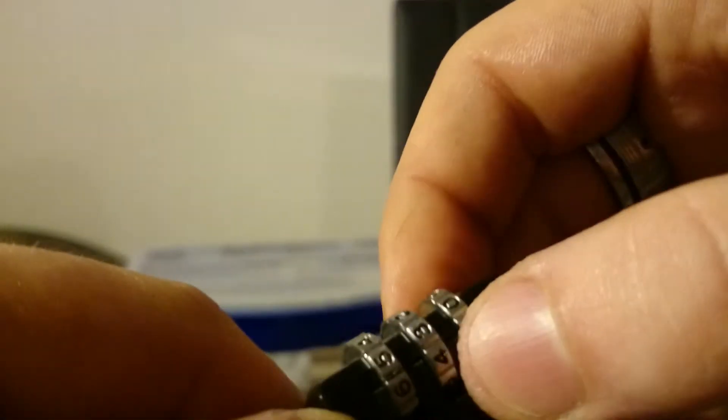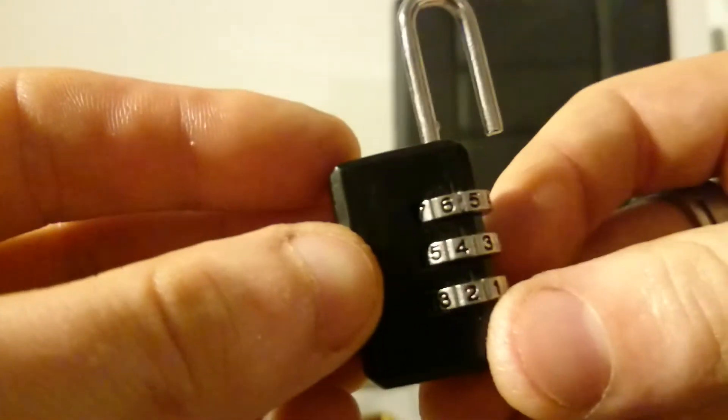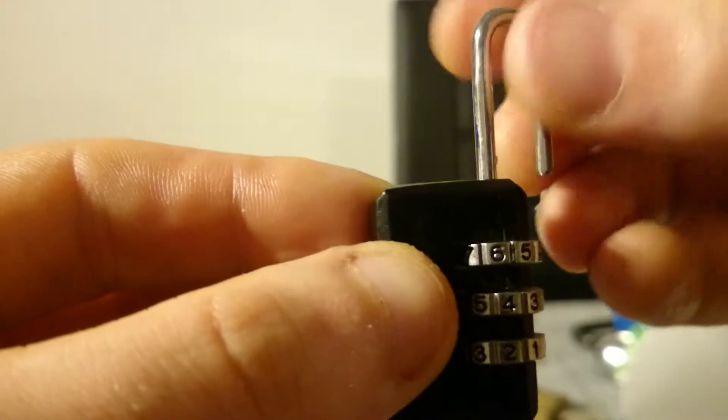We're just left with the last wheel. Apparently it doesn't want to spin — okay, maybe this direction — and here it is. So the combination is six, four, two — maybe six and a half. Very cheap lock, not the best tolerances.